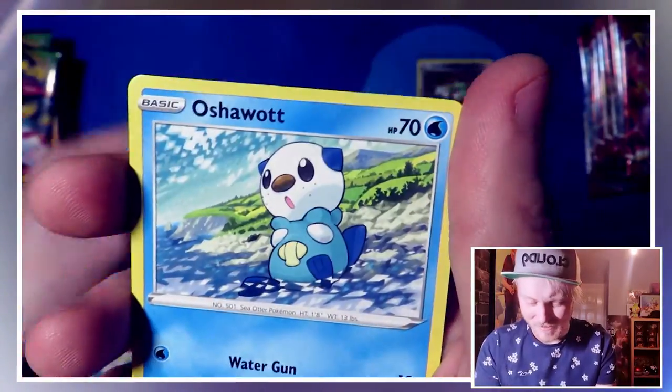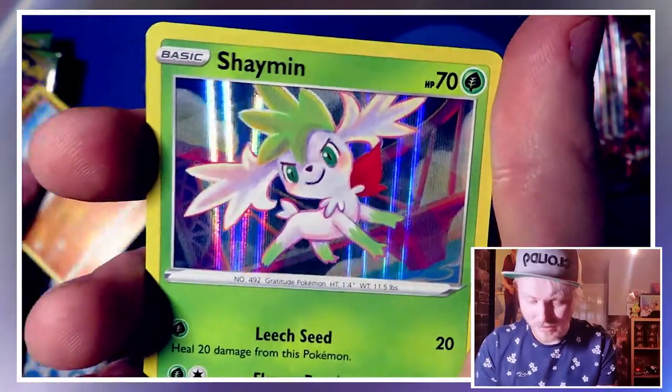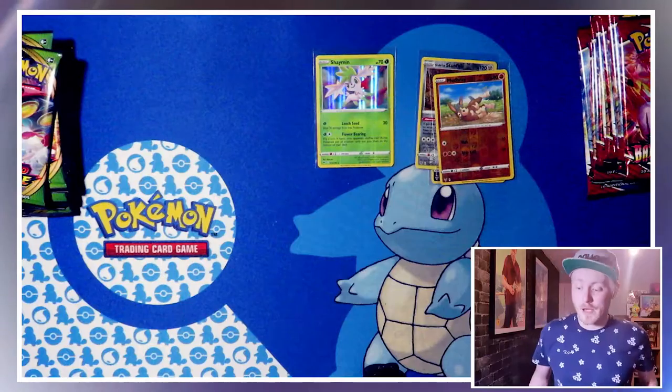Getting towards the back of this pack — reverse holo Mugberry and a holo Shaymin, which is not the Wailord I need. I really want that Wailord. Next pack.